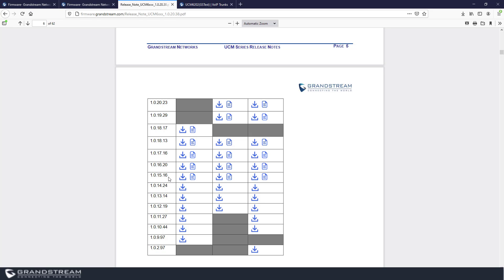When you read the release notes, it will mention that you need to upgrade the UCM step by step — for example, to version 1.0.15.16, then 1.0.16, then 1.0.17, 1.0.18, 1.0.19, and then all the way to the latest version, which is 1.0.20.38. It also provides you with the firmware files; you can simply download those previous firmware files by clicking on the corresponding icons, including the release notes as well.